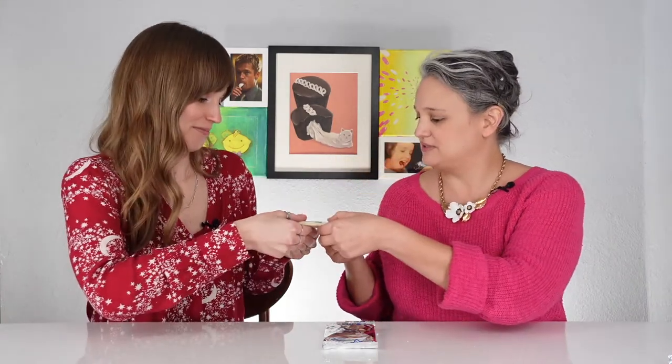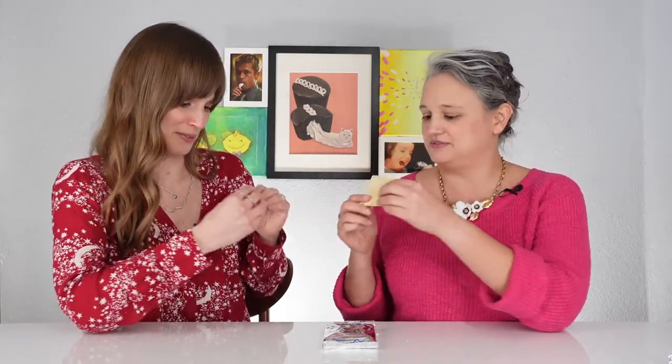Looks like we have Froot Loop first. Do you want to split one? Oh, we got "I'm with Sam" again. It's cold.